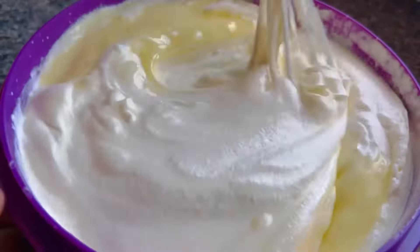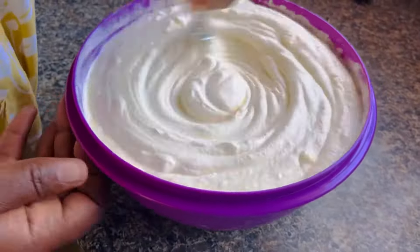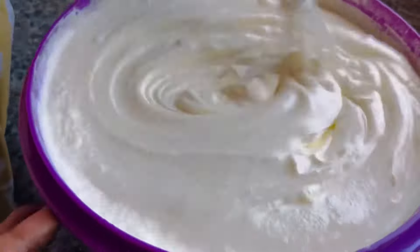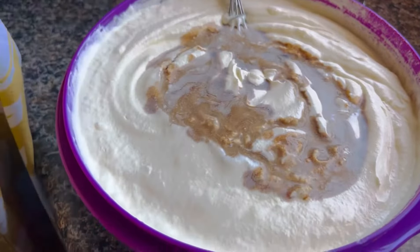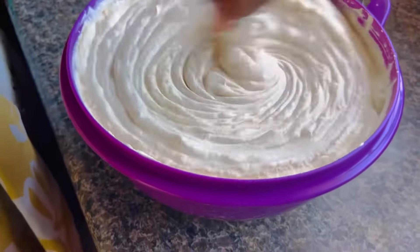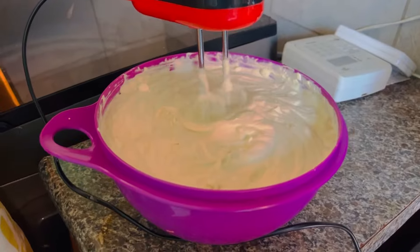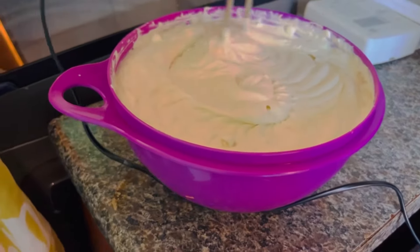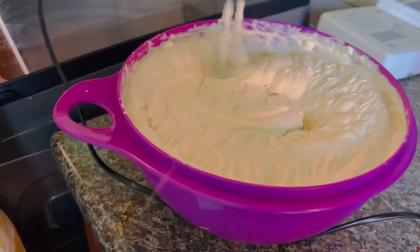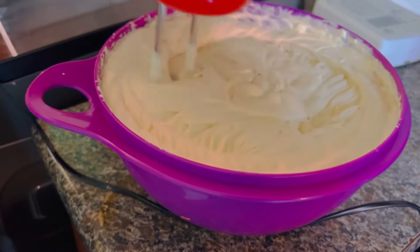So you just blend and mix — but honestly, this is tiring with a hand whisk! I thought this would be the easiest... let me go back to the electric blender. Oh wait, I forgot to add the third ingredient first — that's the vanilla essence. Let me add it before taking it to the electric one, because wow, my hand is sore. There's no exercise required here, just making ice cream.